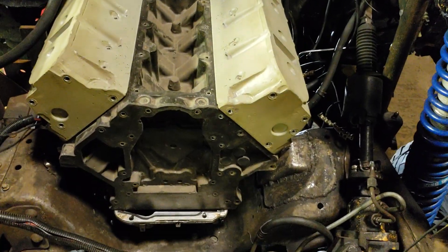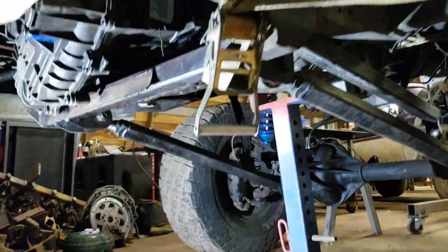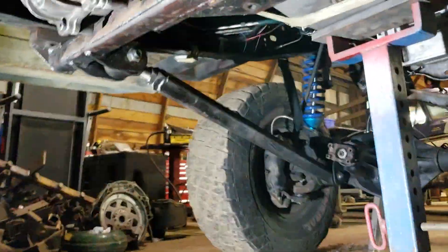I've got the plastic mock-up block in here, checking a little bit of fit. I got a 4L80E transmission and a 241 HD transfer case.